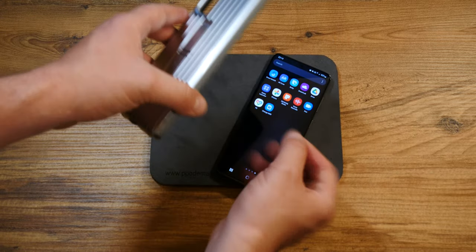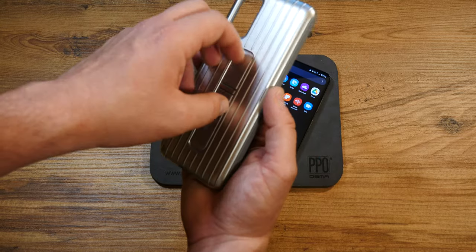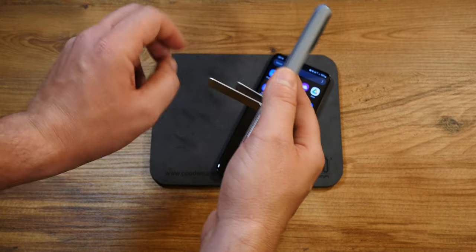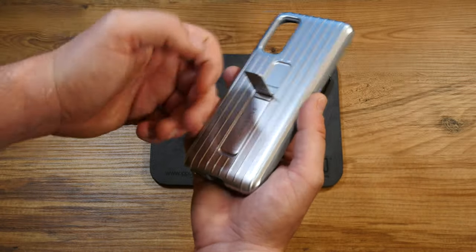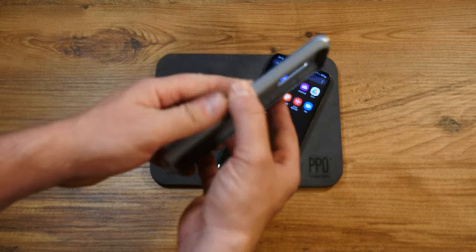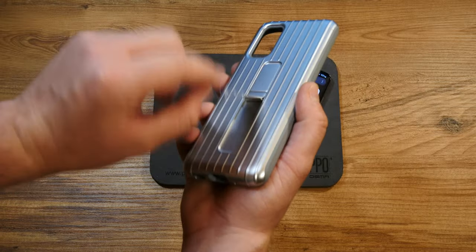I've seen some reviewers on YouTube complaining about the kickstands, but honestly I just like the cutout of the design and I don't really care for them at all. Whether they're resistant or not, they're nicely built and they have this spring action to them — way better than any off-brand case out there.